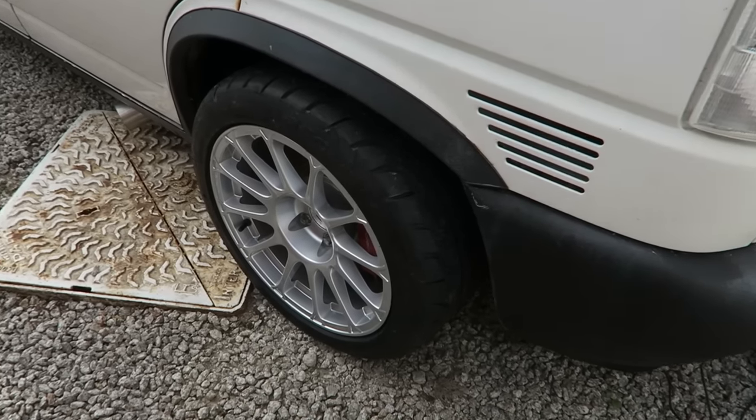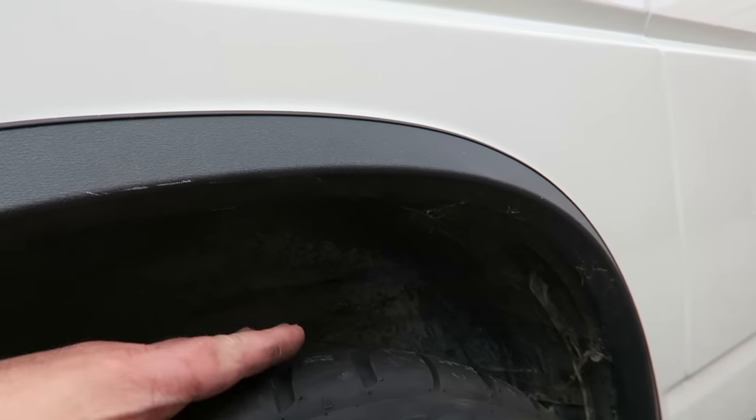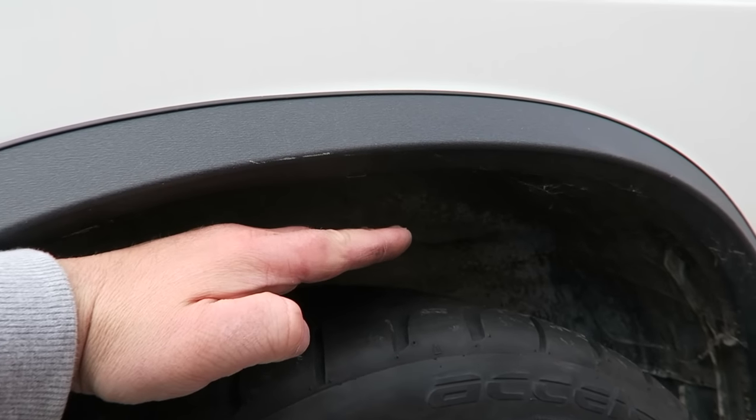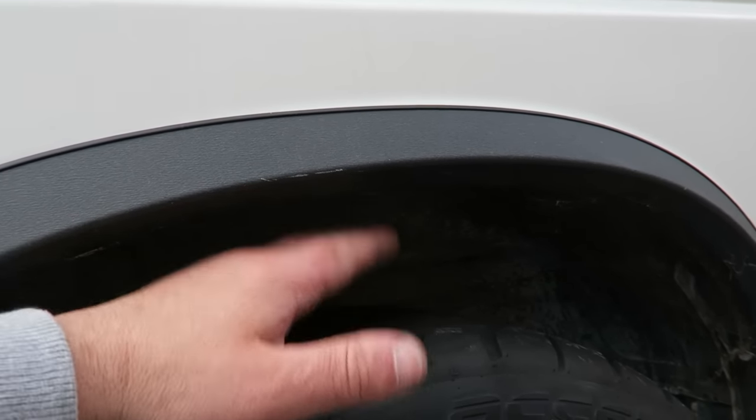I'm not sure how they're going to look yet. I'm going to get an arch roller, take out this lip on the inside, fold it over, and then get some Faulkner springs to bring this tyre in to about there. I want to make sure I've got about an inch, and then some stiffer rear shocks to stop it from bouncing up too much.